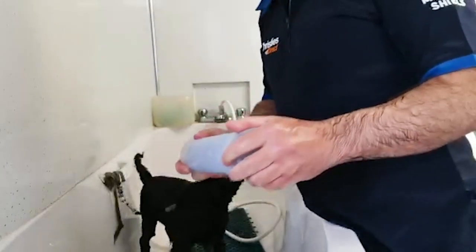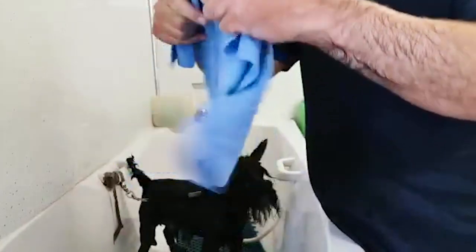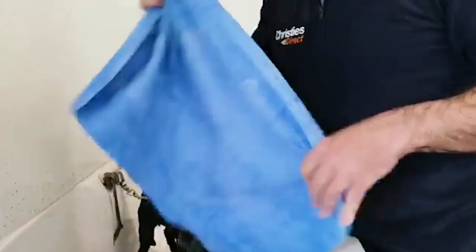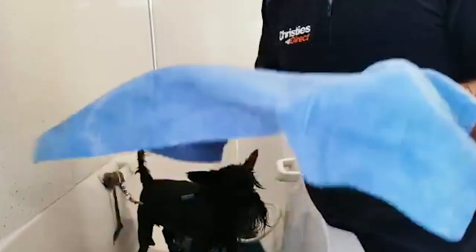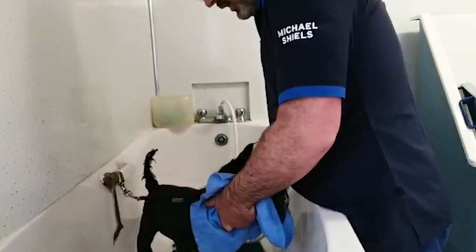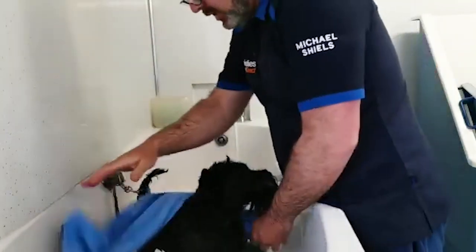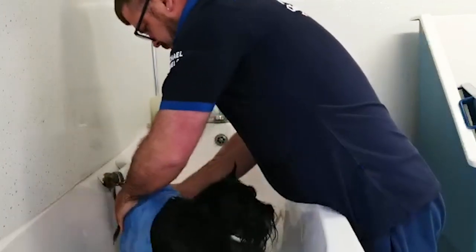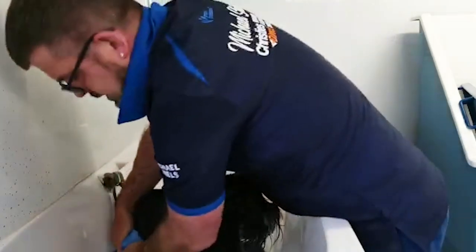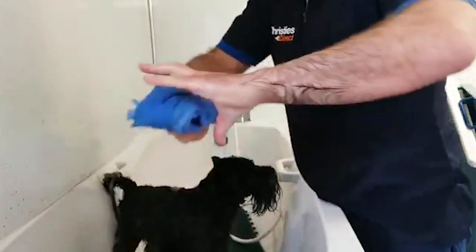I use these aqua mats - they're great. These are Groom Professional, they're like a big chamois for a car but they're dog towels. All you do is dab them over the dog's coat - you don't have to rub, just dab it - and you'll see how much water comes off. These things are brilliant, they just suck the water off the dog's coat.